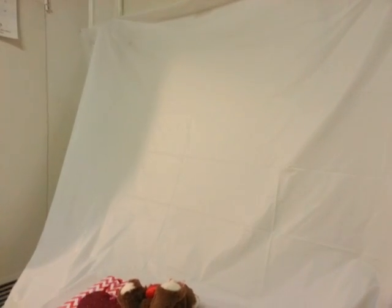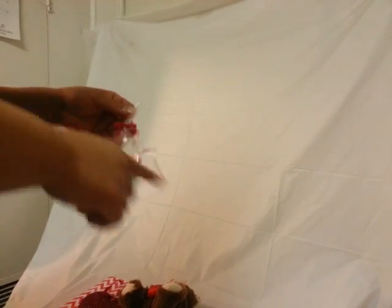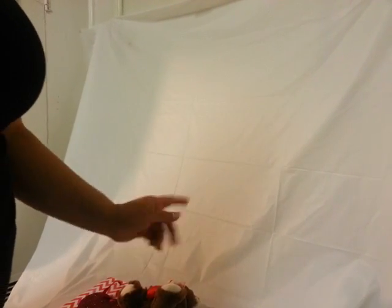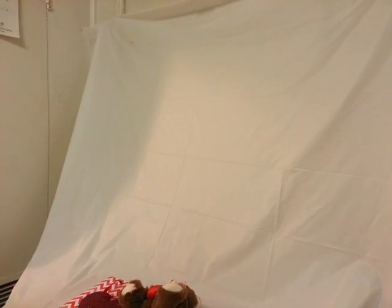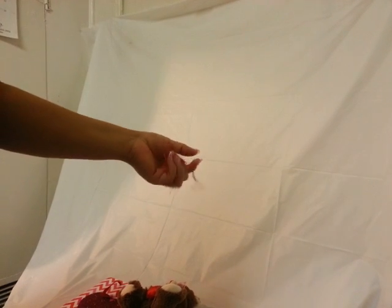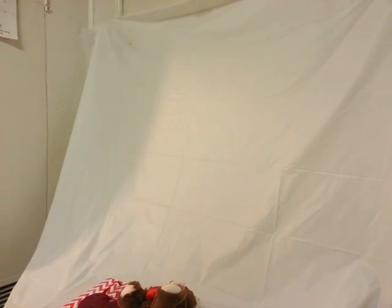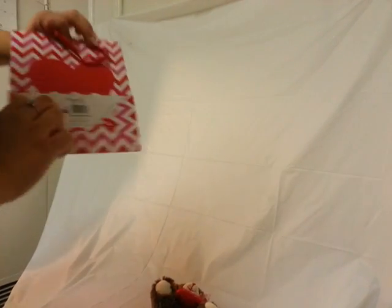I also have a little bag of conversation hearts with a bow and curling ribbon. You can add any candy, or skip candy altogether if you prefer. I have a large bag of crinkly shred paper, but they also sell small bags at the 99-cent store or dollar store — you can use that.